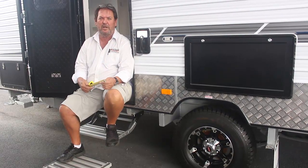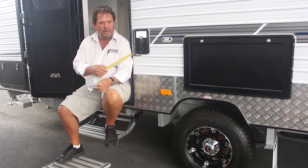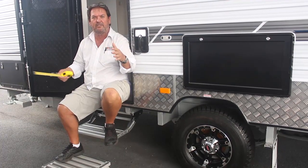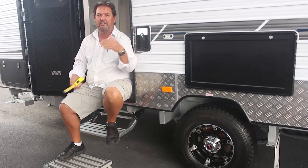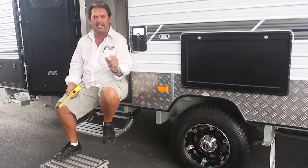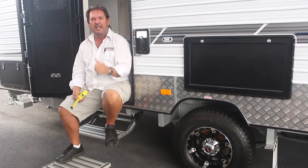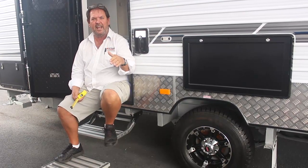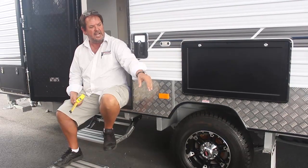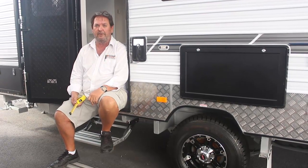People often say: the layout's great, it's the right length and the right weight — because as vans get smaller their weight is reduced, which is relevant to matching a car and van for towing. But they don't like walking in behind the bed. Why can't they have the door at the other end for privacy and to enter without stepping past the bed? I'm going to explain exactly why you can't do that right now.